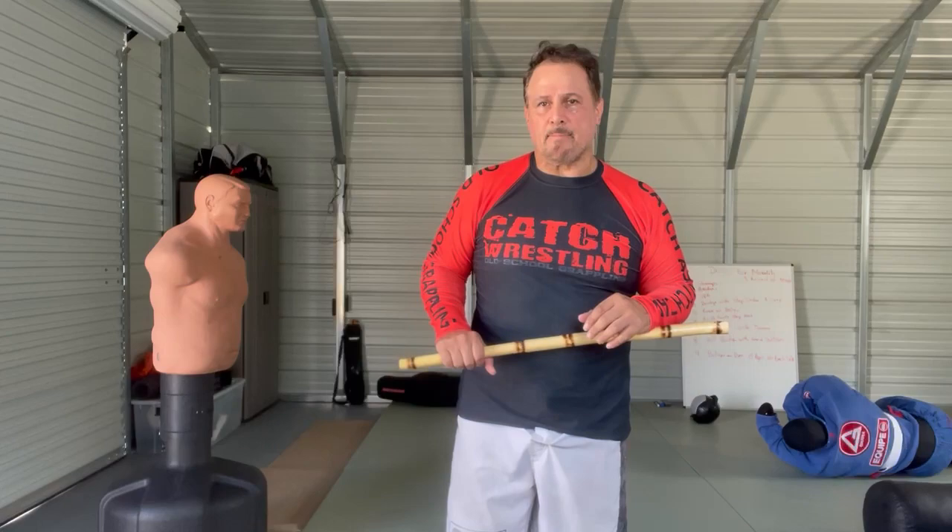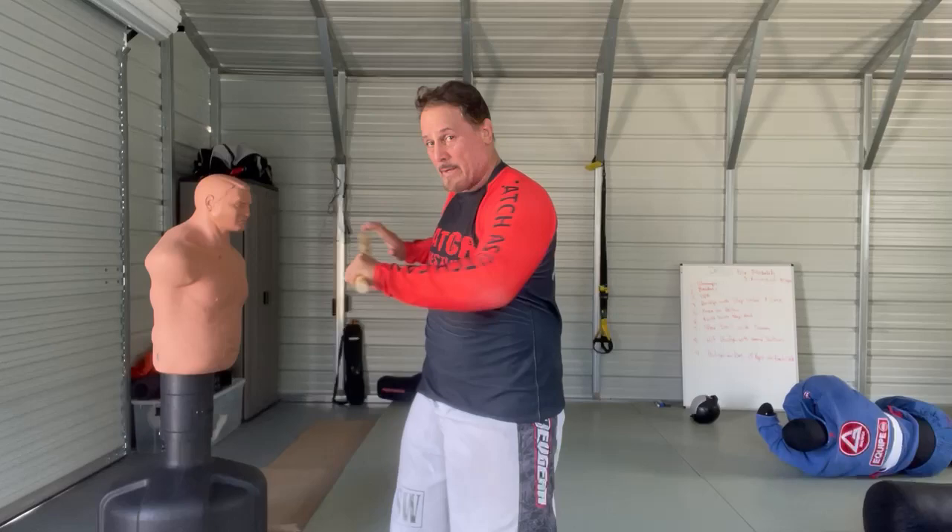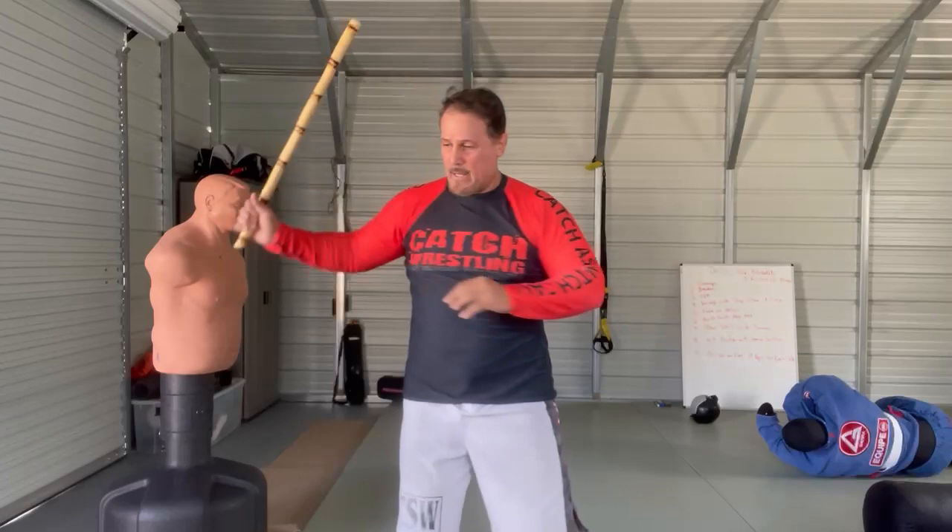There are some basic drills that you can do with the stick to teach you the principles of switching. What you do is practice striking, then you switch and switch. Here you can change angles — you can go from this one back to this one, overhand to overhand across the body, angles and switch.